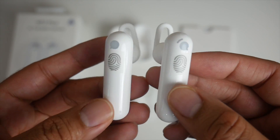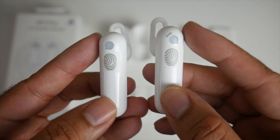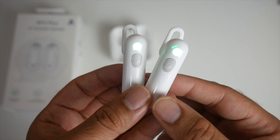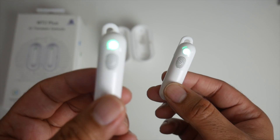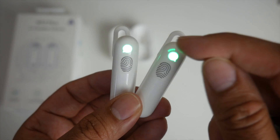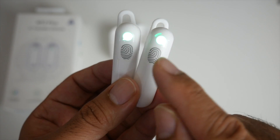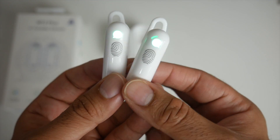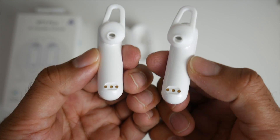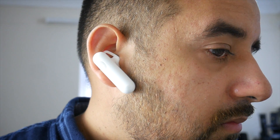The earbuds have an almost ceramic-style plastic coating all the way around, feeling very nice and premium. One device is for the host and one for the guest — you can tell the guest earbud apart because it has a line on top. Each earbud has a touch-control sensitive area where the fingerprint indicator is; you touch that area every time you want to talk. On the back you can see the charger pins. They're quite comfortable in the ear and won't fall out.